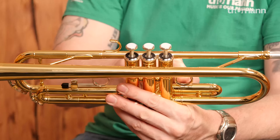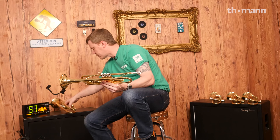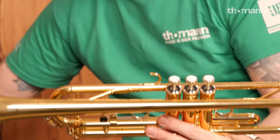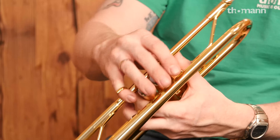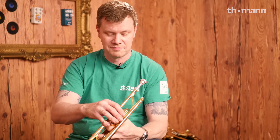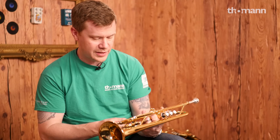The Jupiter thumb saddle, if you look at it, is noticeably bigger — it gives your hand a little bit more freedom. The Yamaha thumb saddle really snugs your thumb. If you like that feel, this one's for you, maybe. The valves are fine; you're not going to have any problems with Yamaha valves. Some of the best in the business.